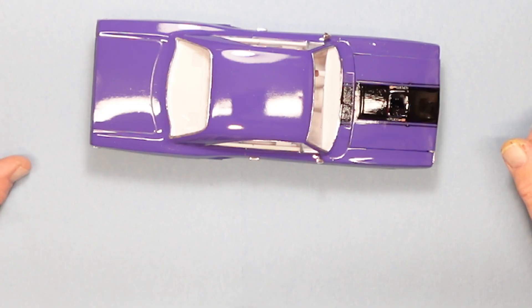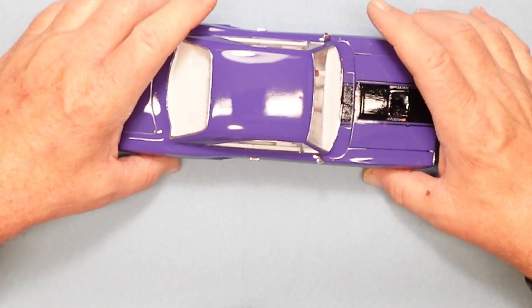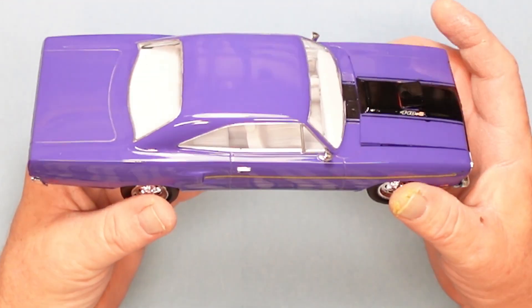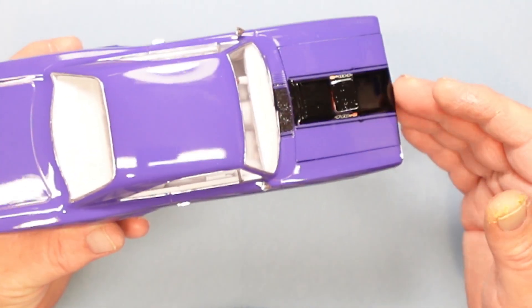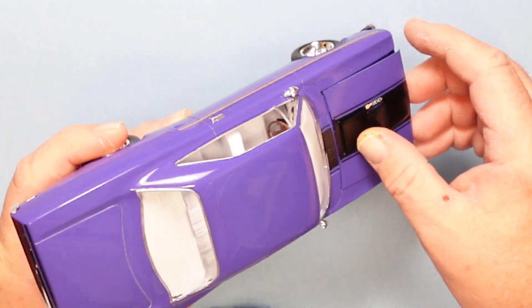Okay everybody, so again, this is my reveal for the USAC group build challenge. This is my 70 Plymouth Roadrunner. I pretty much kept mine just what would be factory stock, though I did do a few things under the hood.